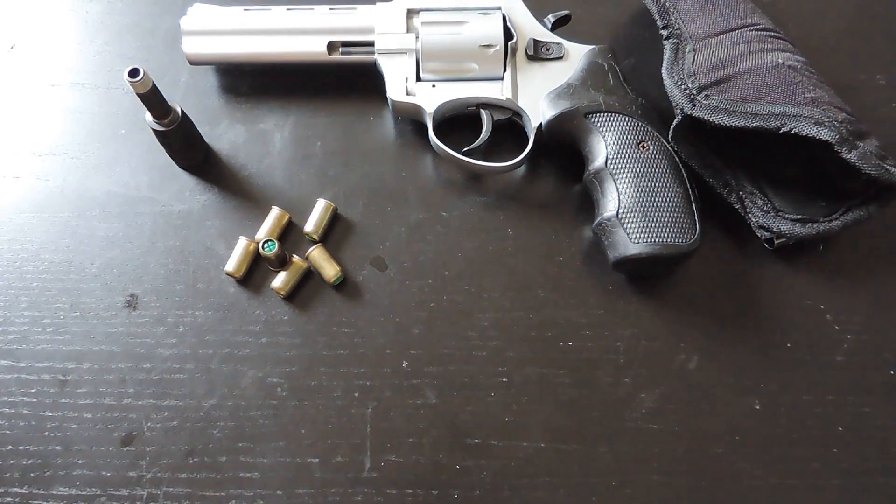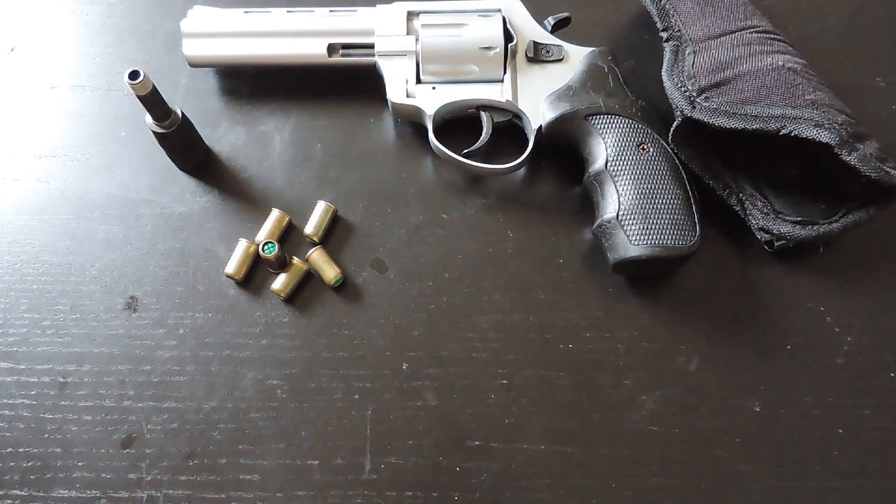Hey guys, Brian here, and I want to do a review on the Zoraki R1 Blankfire Pistol. In this review, I'm going to talk about the gun first, and then my thoughts and opinions on blankfire pistols.